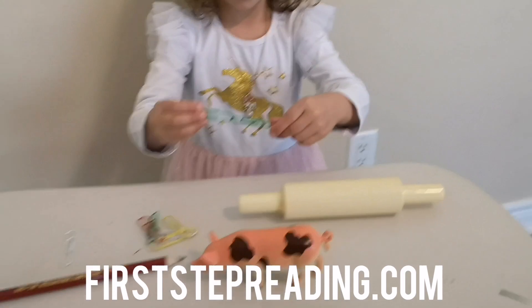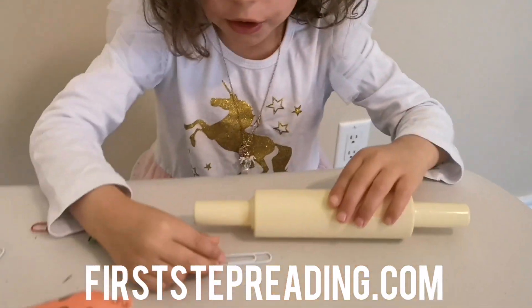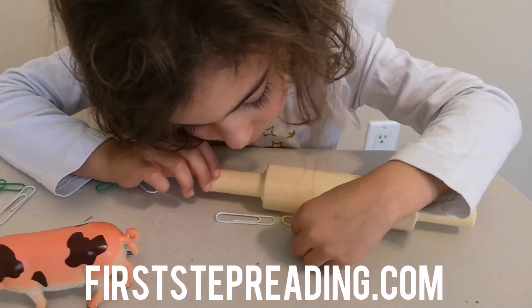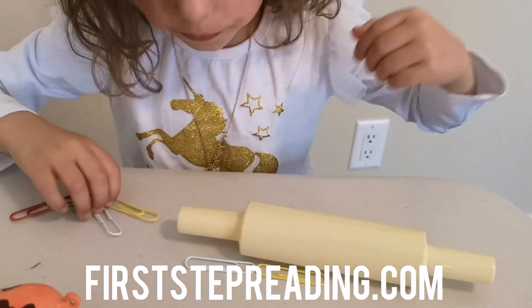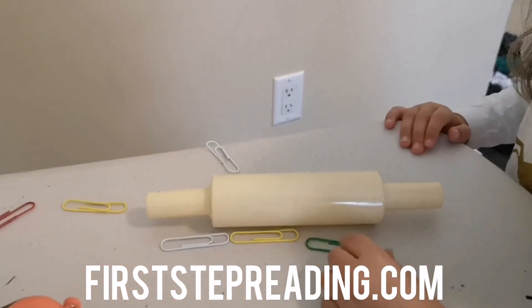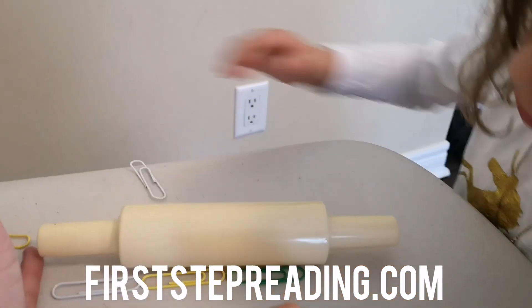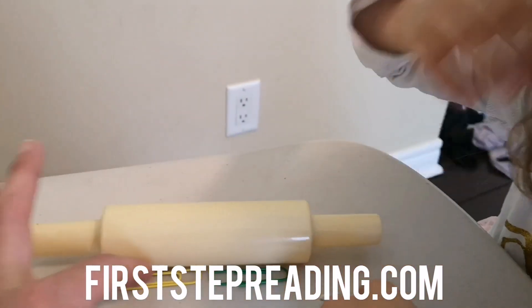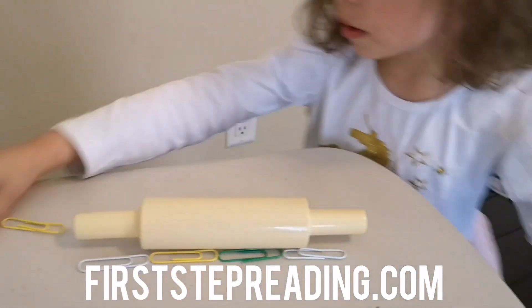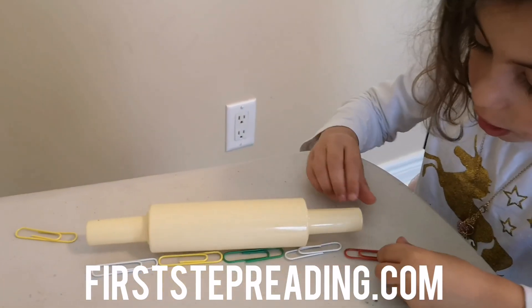Don't use the ones that are connected. One, two, three. See how she's not overlapping her paper clips? And she's starting at the very edge of her item, so she can see how many paper clips long is her rolling pin. Good job, Hayley.